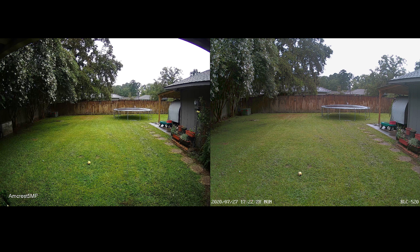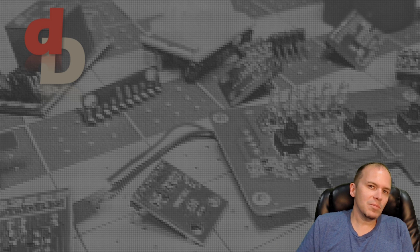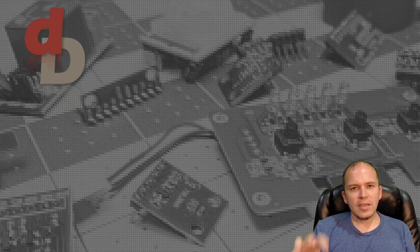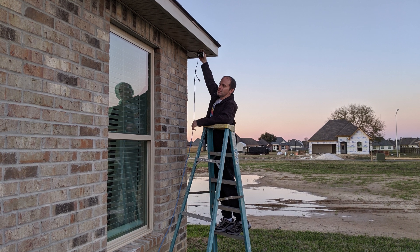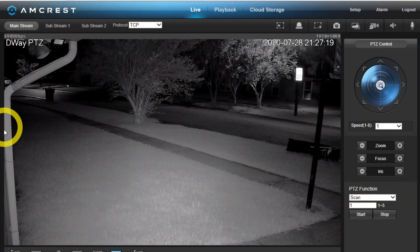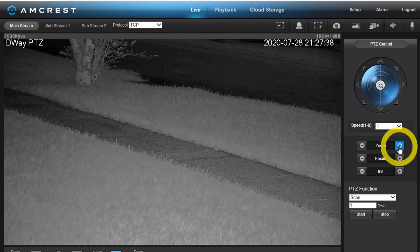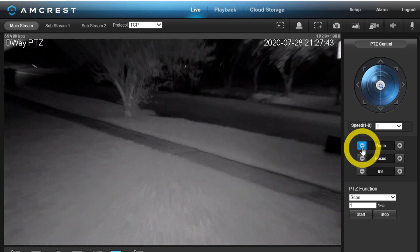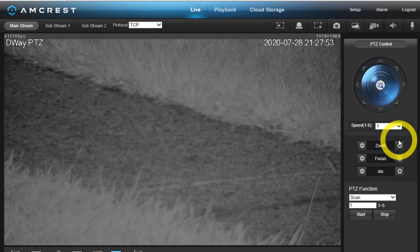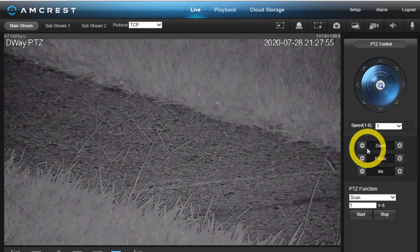One thing to take into consideration is where you're going to place this camera. Sometimes a wall might cut off one side of the frame, but if you zoom you're going to be zooming straight into the middle — not toward that wall. So whatever subject you want to zoom in on, put it right in the center of the camera image, because of course you cannot pan or tilt this camera.